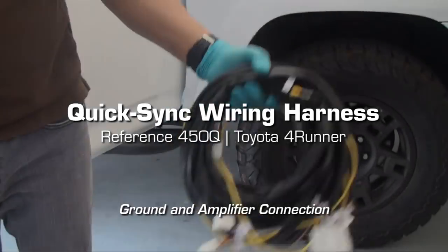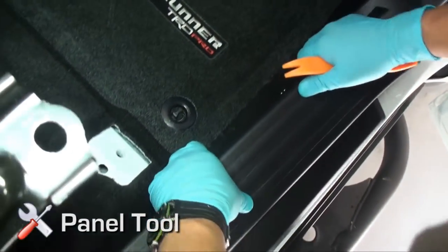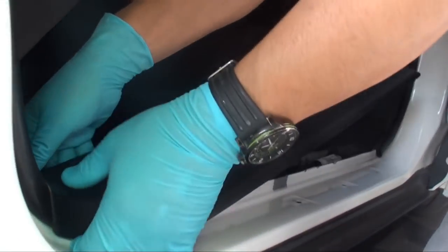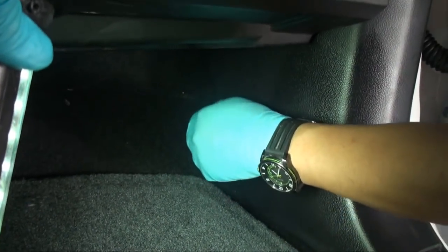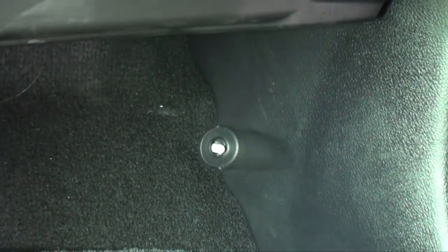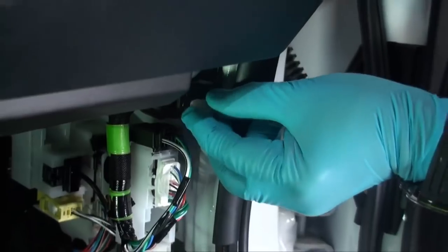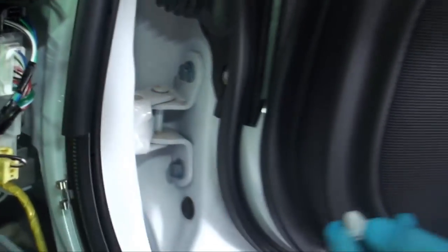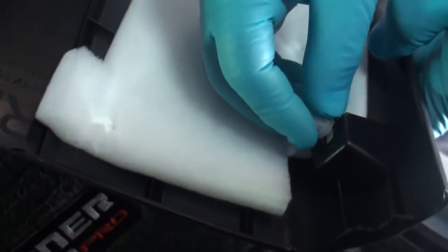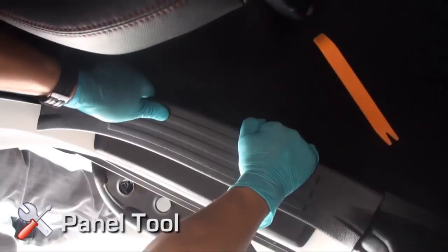Quick-sync wiring harness installation. Remove the passenger side front threshold by lifting straight up and disengaging all factory clips. Remove the passenger side kick panel by unscrewing the black locking tab counterclockwise and gently pulling the panel away. Check for factory snaps that may not have come off with the panel and reinsert to the panel if applicable.